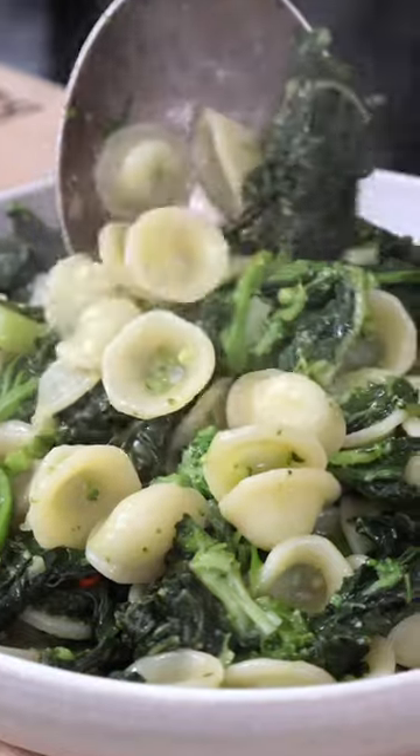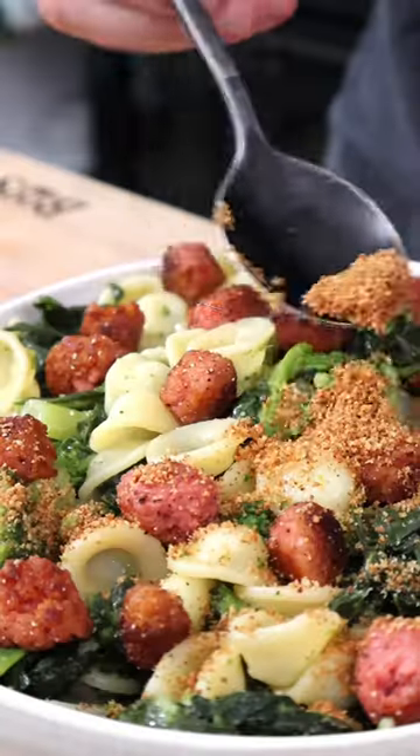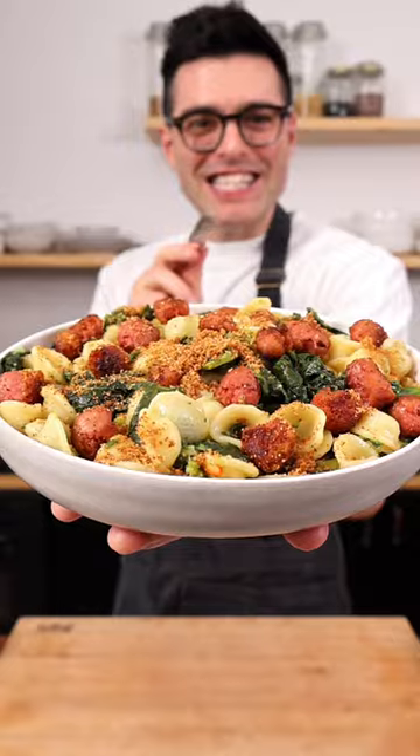Make this a meal by serving it in a bowl, topped with plant-based sausage and a sprinkle of crunchy garlic breadcrumbs. Easy, right?